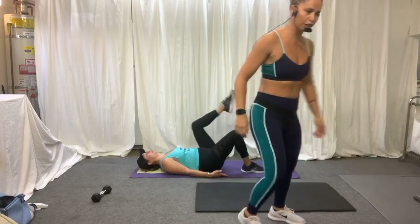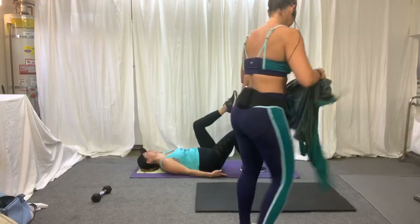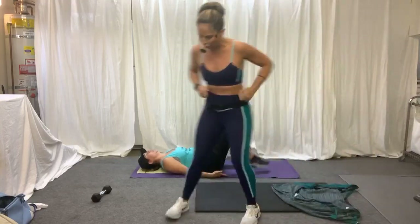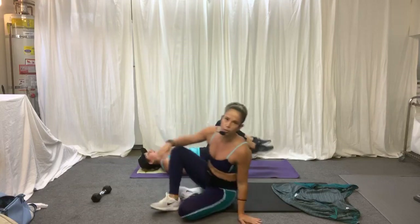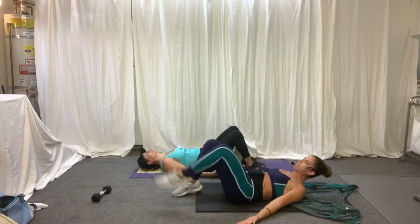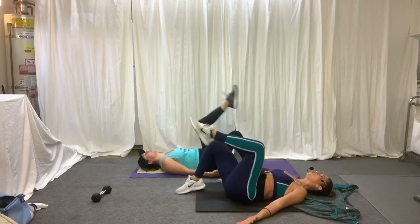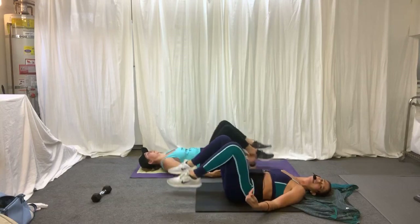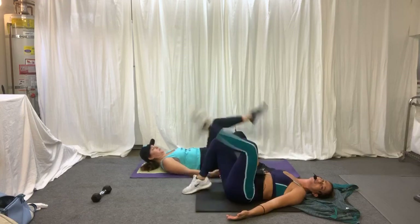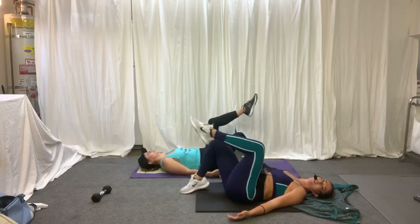I'm going to have to get closer to you, Alicia. Now we're going to go double leg — this is when it gets a little bit harder. We'll do a progression: you're going to go up, up, and then lower both legs. One, two, and then lower. Keep the right angle. What I don't want you to do is flick — no flicking of the legs.